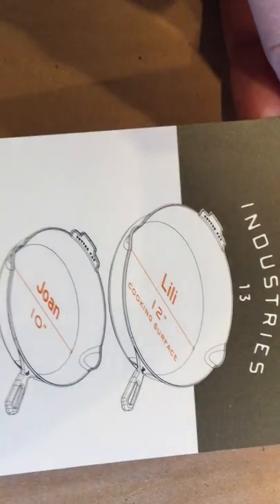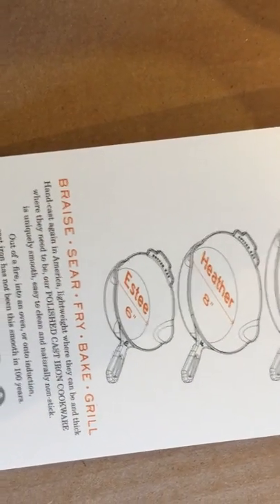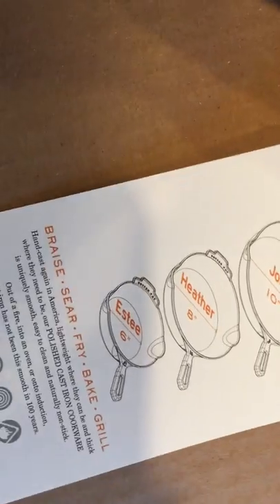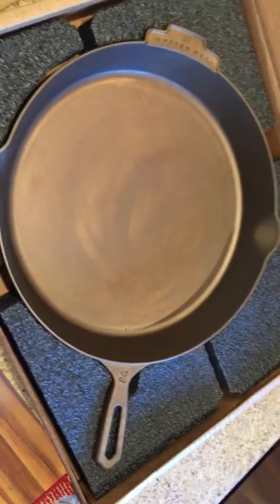So it looks like the Lily is the 12 inch, the Jones is the 10, the Heather is the 8, and the SD is the 6 inch — I didn't know they had a 6 inch, that's cool if you just want to cook for yourself, make an egg. So this 14 inch might still be the Lily. Oh wow, guys — it's looking good!